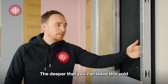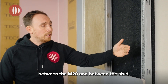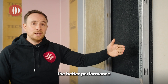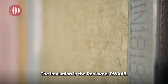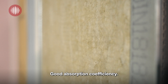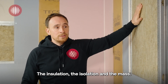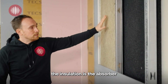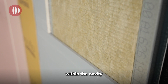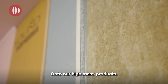The deeper you can leave the void between the M20 and the stud, the better performance you're going to get at low frequency. The insulation is the Rock Wool RWA 45, which has a good absorption coefficient. So to recap: the isolation is the independent stud off the wall, the insulation is the absorber within the cavity, and the mass is the heavy material on the front.